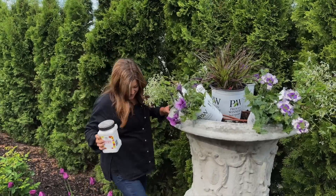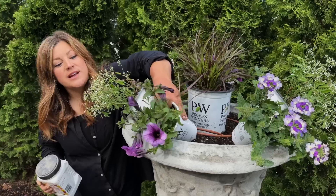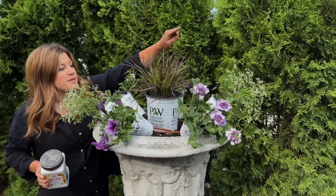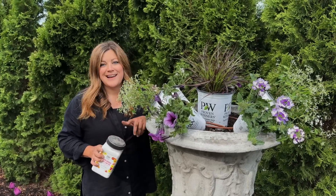Pots are prepped and I'm ready to plant. The layout: purple fountain grass in the center, then Bordeaux front and center, then alternating supervena, diamond frost, Bordeaux, supervena, diamond frost around the outside. I'm going to add some slow-release fertilizer in the soil and get it done.